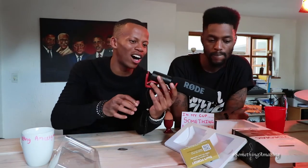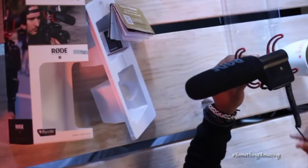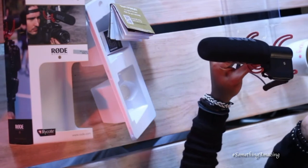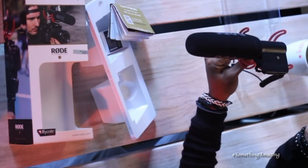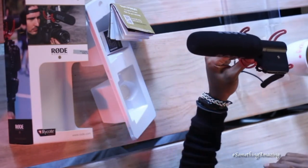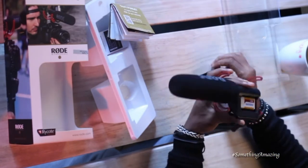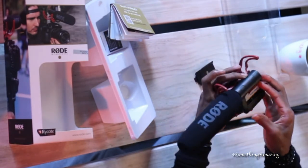Sometimes you have to plug into a Zoom recorder. You mount it, you plug that into the mic, and then you're good. Hello Samsung, we see you. This thing carries a 9-volt battery and that is why it doesn't need an adapter. That's a very weird battery.